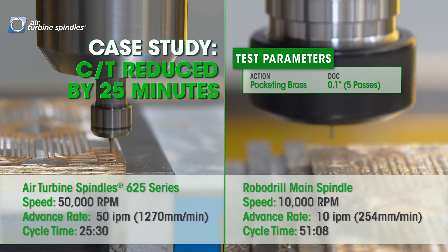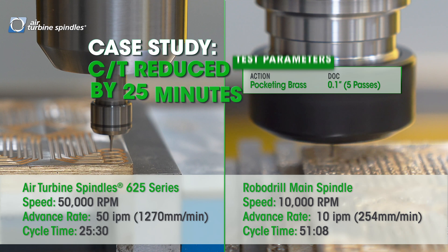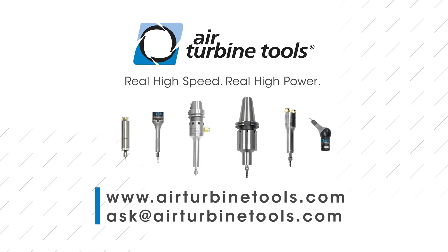Together with Airturbine Tools we could achieve good results in mold making with this special spindle with 80,000 RPM — it could be adapted easily to our machine. We just need 6.2 bar and the machine is running well. You can find out more at AirturbineTools.com or give us a call for an in-plant demonstration.